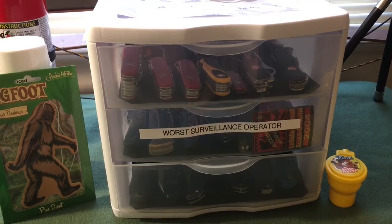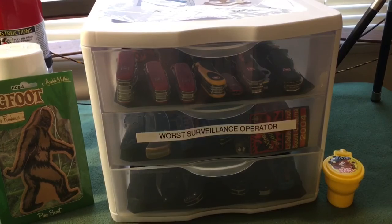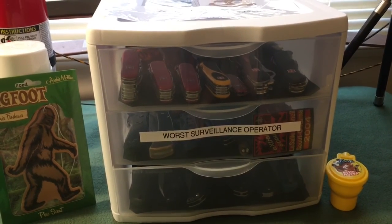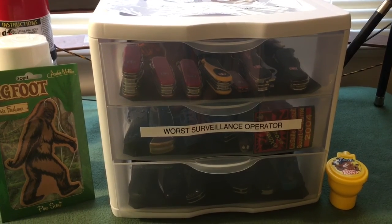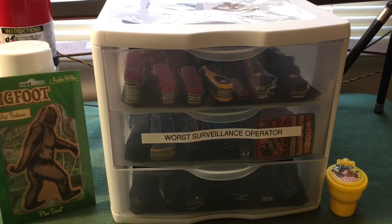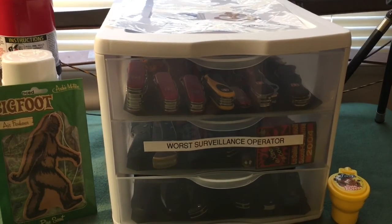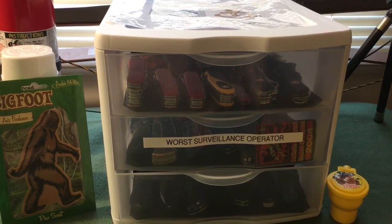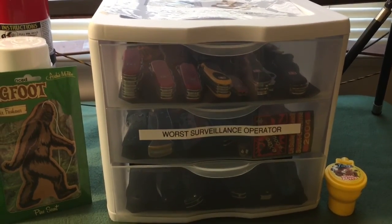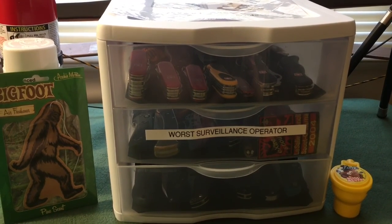Today I want to talk about some storage solutions for your knives, especially if you're on a budget, and kind of showing off my knife collection at the same time. I ended up purchasing this container drawer from Walmart for $10 — just shy of $11 — and so far it's actually held up pretty good and gives me a lot of storage options for my knives and kind of displays them in a way where I have quick access to them.